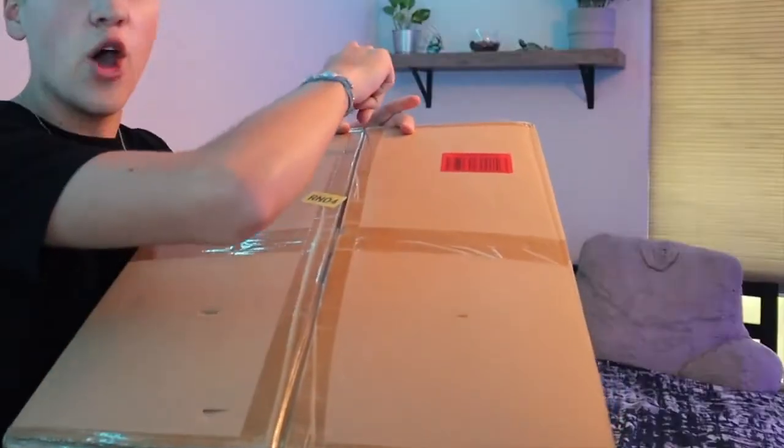Welcome back to the channel, or welcome if you are new here. In today's video I'm doing an unboxing, setup, and review of the Heiger 8 Gallon Aquarium. I'm not going to spoil it with pictures of what the tank looks like right now because we have a giant box to get to. This big box is the Heiger 8 Gallon Aquarium — it's a pretty unique design with some cool features like a built-in 3D background. A few days ago someone from Heiger reached out asking if I would check out their tank and review it, and that's exactly what we're doing today.